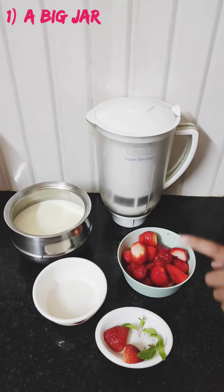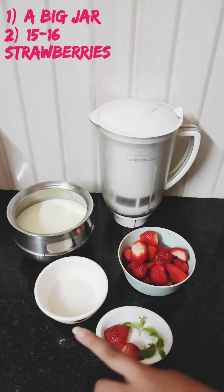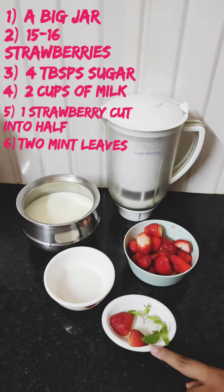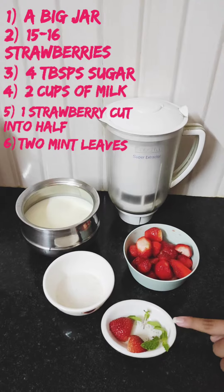I have taken a big jar here. The ingredients are strawberries, 4 teaspoons of sugar, 2 cups of milk, 1 strawberry cut into half, and 2 mint leaves for decoration.